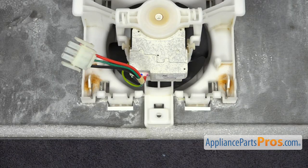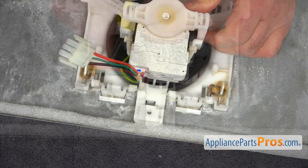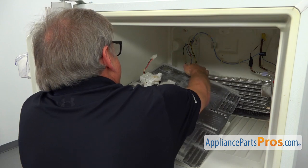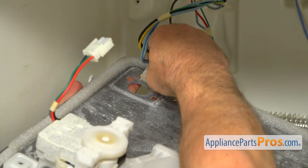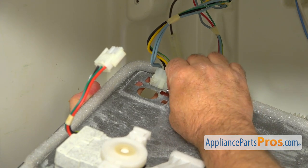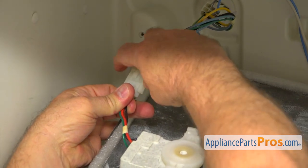Now I'm going to install the locking rings, one on each side, using the flat blade screwdriver — turn and lock. Now we're going to install it back into the fridge. I'll bring it in and connect the wire harness for the ice maker, locking it into the cutout and pushing it in. Next I'm going to install the ground wire — it locks on this tab here, push it on. And the last thing is to connect the motor plug — make sure it's locked.